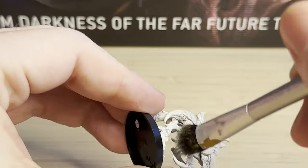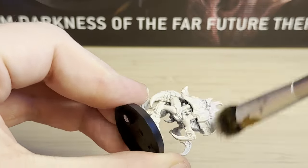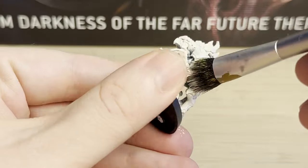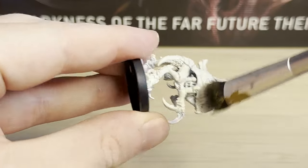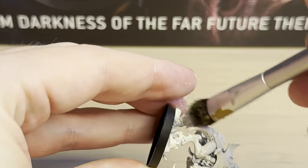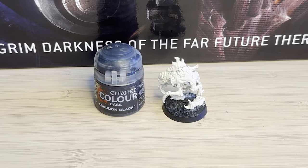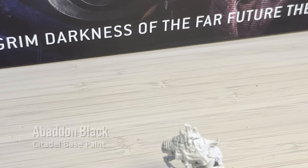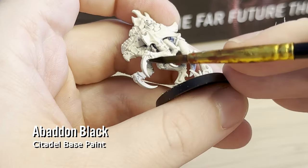It can get a bit tricky if the paint gets too thick and you lose a little bit of the detail of the miniature, so I just keep moving the brush around and making sure any built-up paint is spread. I did find it quite tricky to get to the underside of the model with the base there, so it does take a few goes. And then I've got my trusty Abaddon Black here, and I'm just going to paint in all of the claws and the hooves.